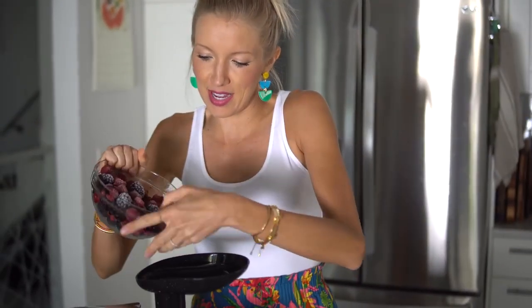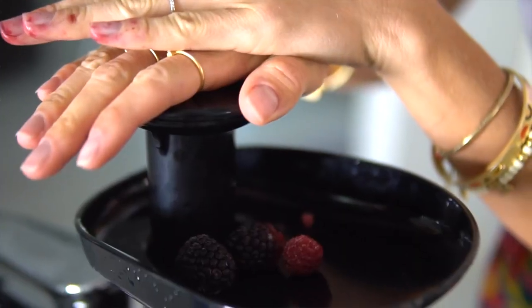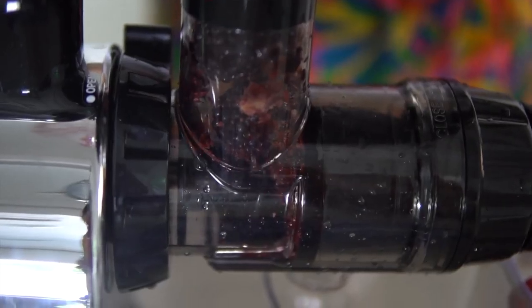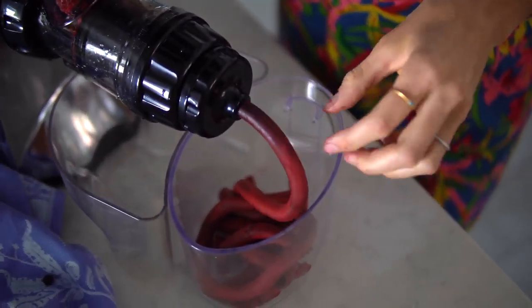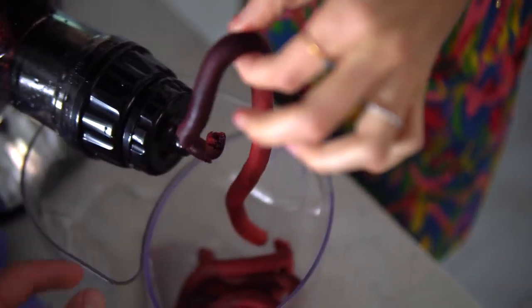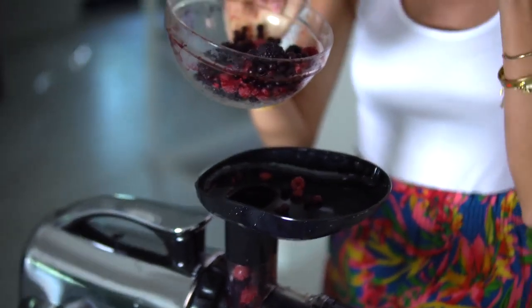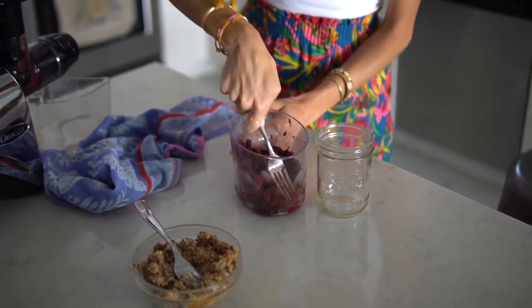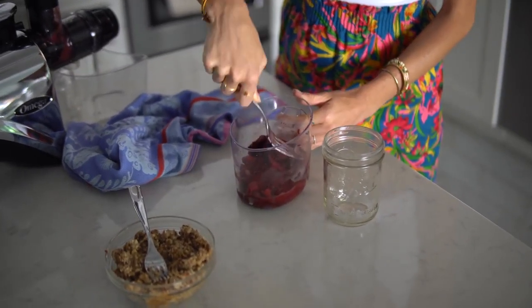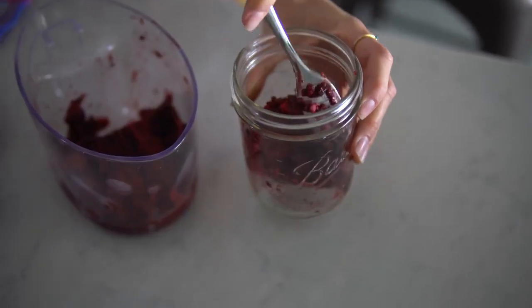Same process as the nuts — just add the frozen fruit a little bit at a time slowly. Look at that! As I said, this recipe is super kid-friendly and so much fun to make. Next step is to press our sorbet into one even consistency, and then you can use a bowl — I'm going to use a mason jar.